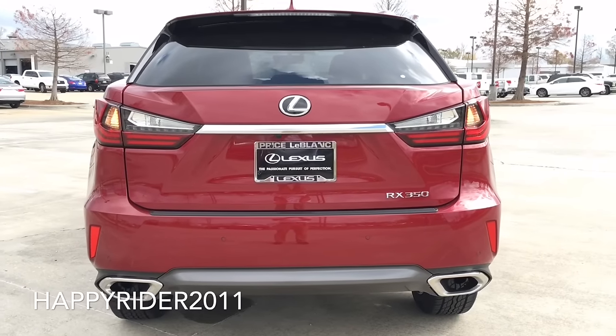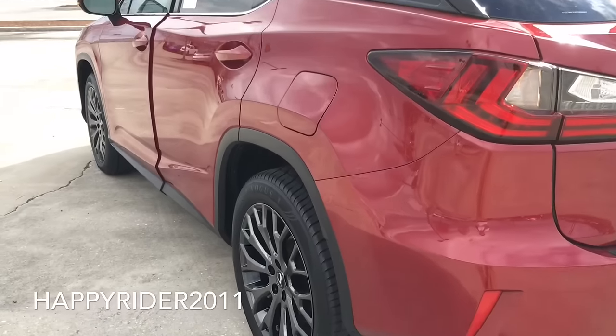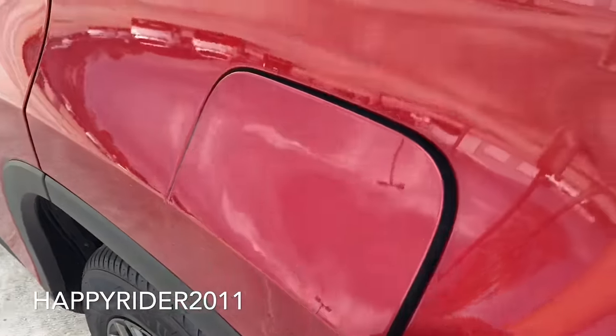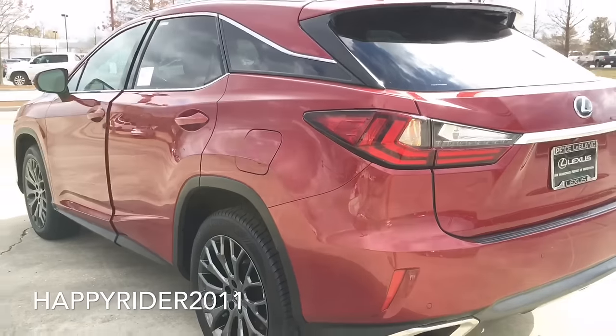Lastly, way below we have the new exhaust tip. As for the gas tank, just make sure the car is unlocked and simply push in to open. The RX gas tank can hold up to 19.2 gallons of gas, and Lexus recommends using premium gasoline only.